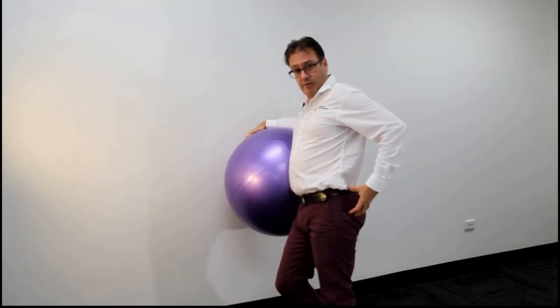The left leg stays straight the whole time. If you're doing it correctly, you should feel pressure here. It's primarily a glute medius exercise, but we get a little bit of glute minimus as well. It's a very easy exercise and very effective for activating the glutes. Thanks for watching.